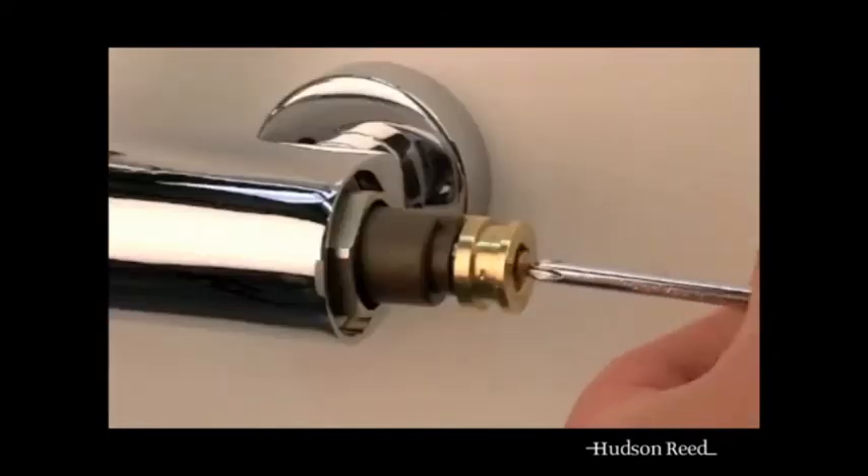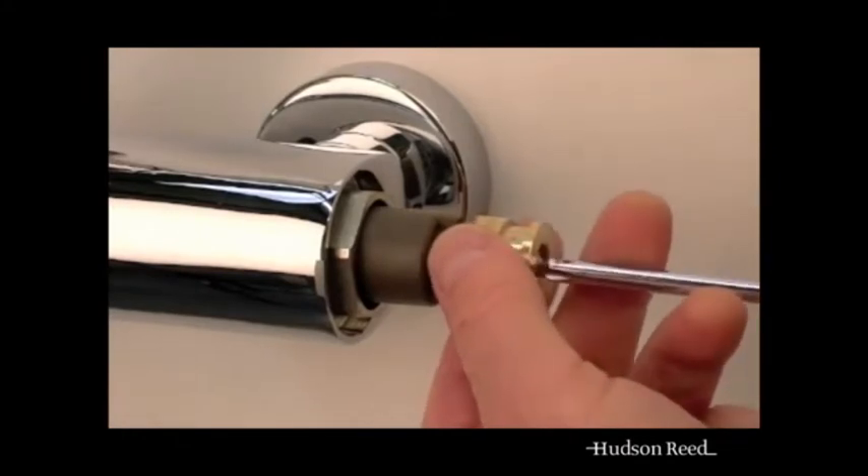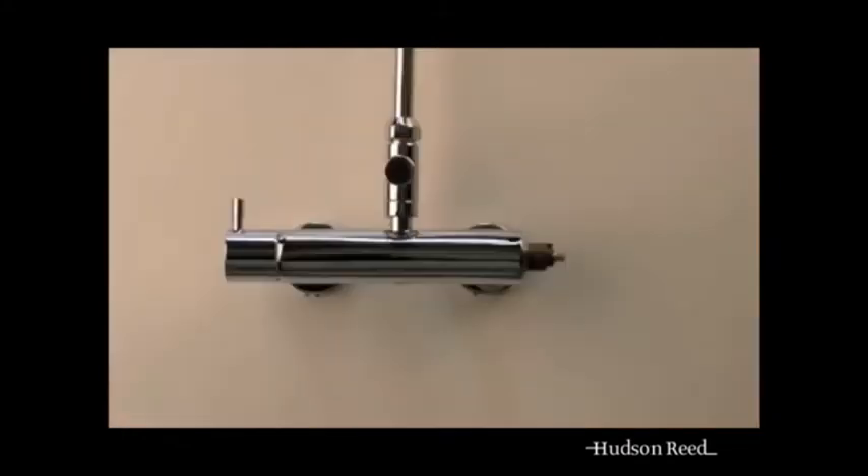Take off the brass temperature stop lug by removing the retaining screw. Turn the flow control back on.